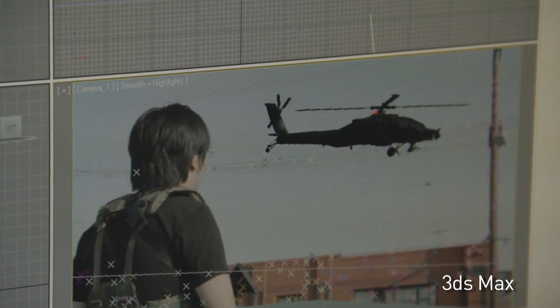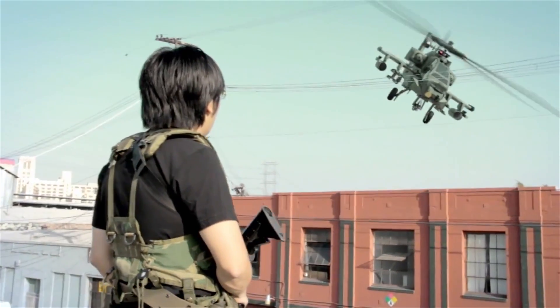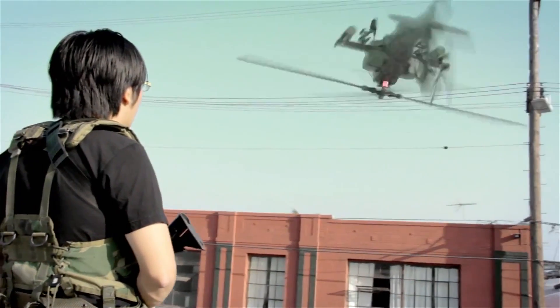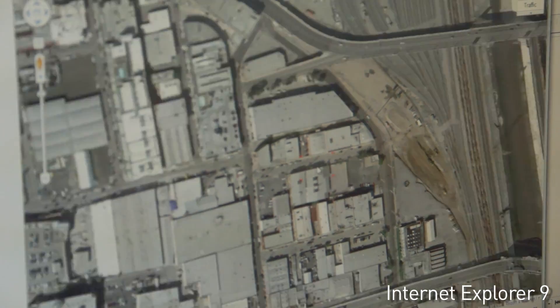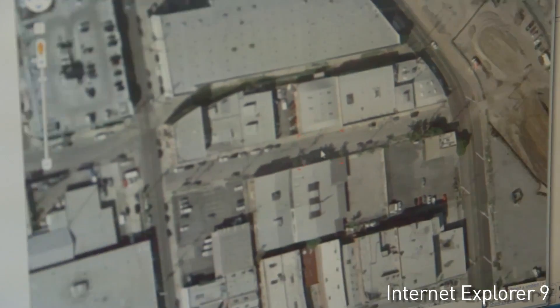The key to good-looking CG is setting up the environment properly. First, you need the sun coming from the right direction, and second, you need the reflections to properly come from the rest of your scene. Since the helicopter is angled up and I can't actually see what it's reflecting, I went into Google Maps, took a screenshot of the aerial satellite view of the area, and put that texture onto a box beneath the helicopter — and that gives it a realistic look.